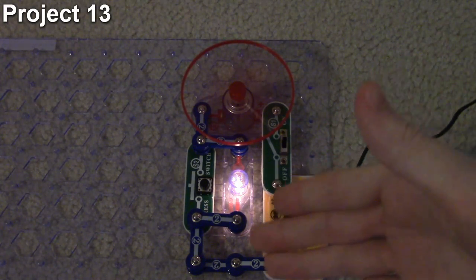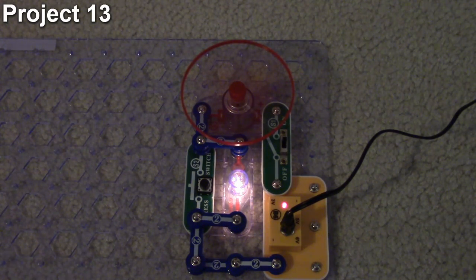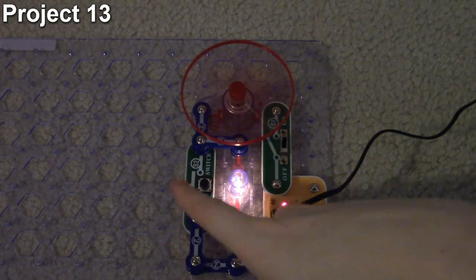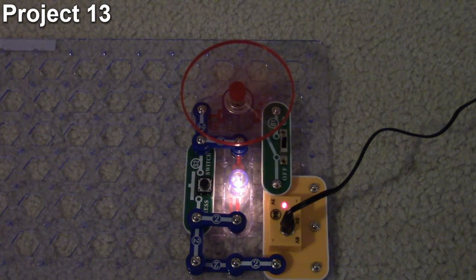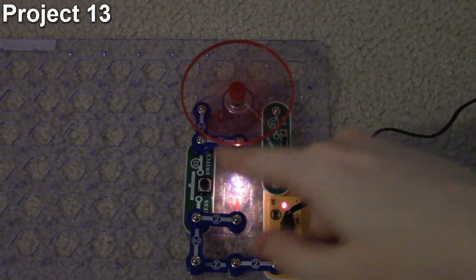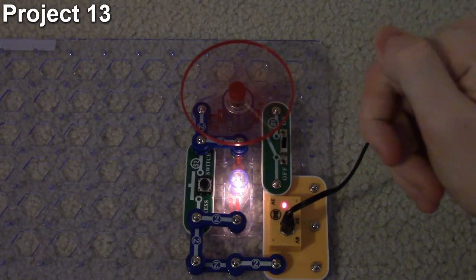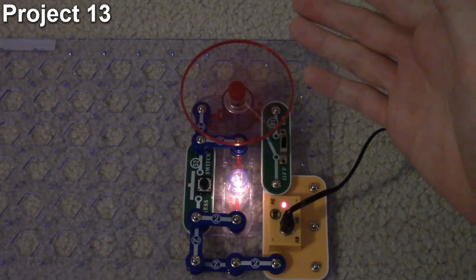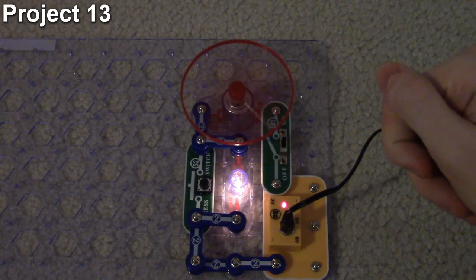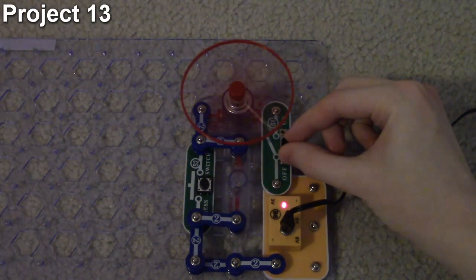When turned on, it's acting like project 5 - the lamp is in series with the motor so the motor is turning slowly. When I push the button the lamp goes out and the motor speeds up. When I release the button the lamp comes back on and the motor slows down. What's happening is current is flowing through the lamp and motor in series. When I press the button I bypass the lamp and all the current flows through the motor, increasing its speed. That's how project 13 works - creating a two-speed fan.